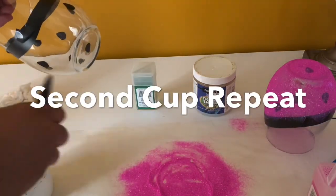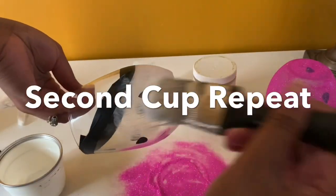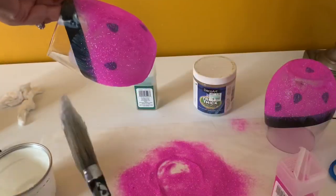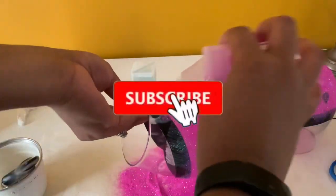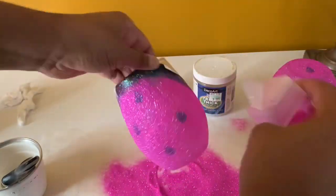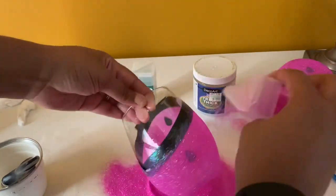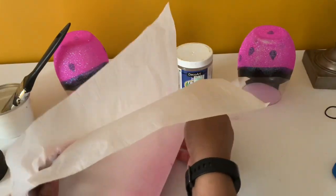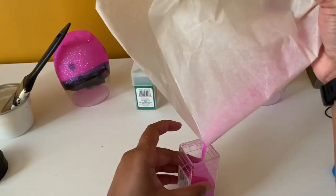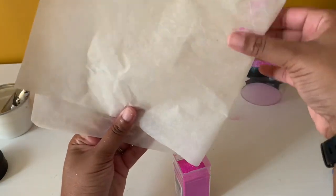I'm doing two cups, so this is just me doing a repeat of the first cup — putting Mod Podge on the wine glass and then going ahead and putting the glitter on. I'm shaking glitter all over the cup, making sure I'm getting every area. Glitter is gold, so I'm putting the unused glitter back into the glitter container so I can use it for another project.